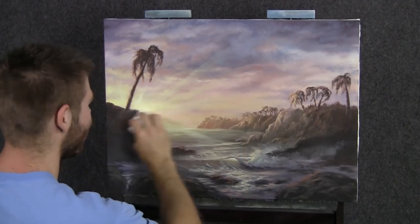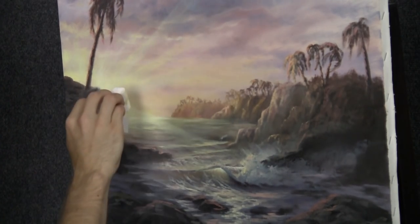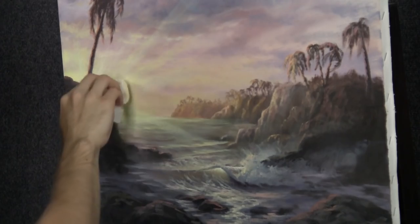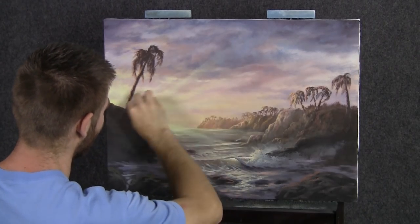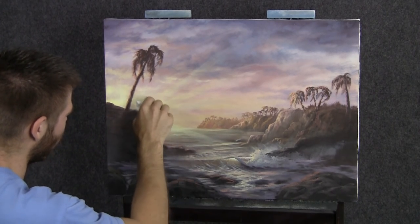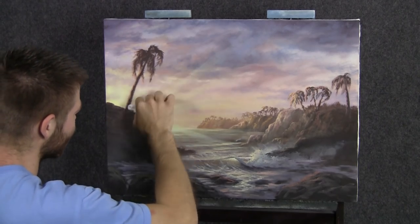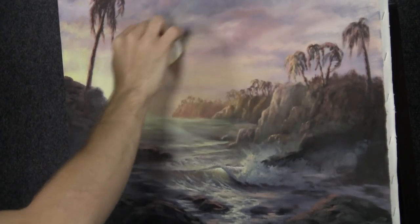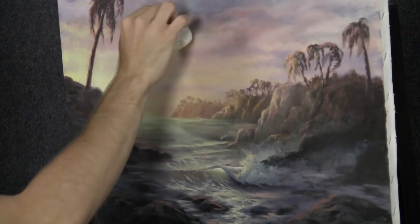Look at that — isn't that just amazing! You guys chose a really cool thing, thank you. I really appreciate your input. Remember to vote — we're going to have more voting. Go to the website and look, we'll have a bunch of different compositions and different thoughts for the next painting, because this one's done.